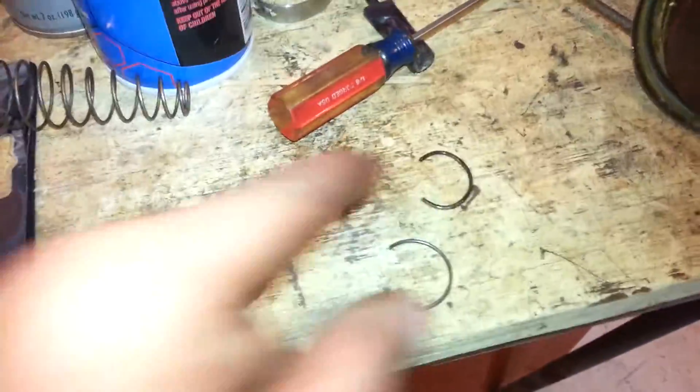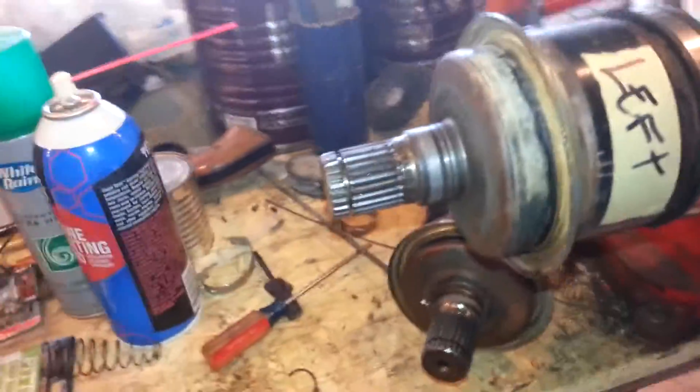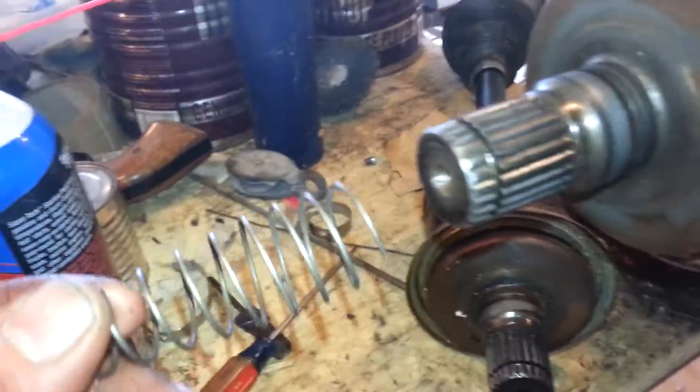This is a video on how to make a retaining clip for a CV joint, for a four-wheeler, car, or whatever. I went to the auto parts store and got what I needed — a spring material that can fit in the groove.